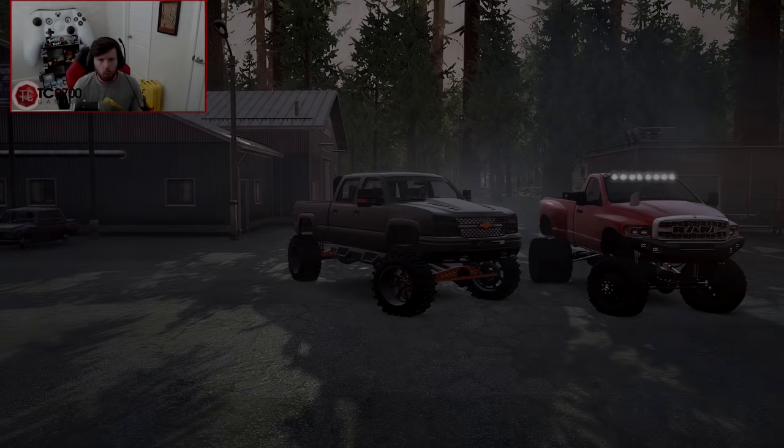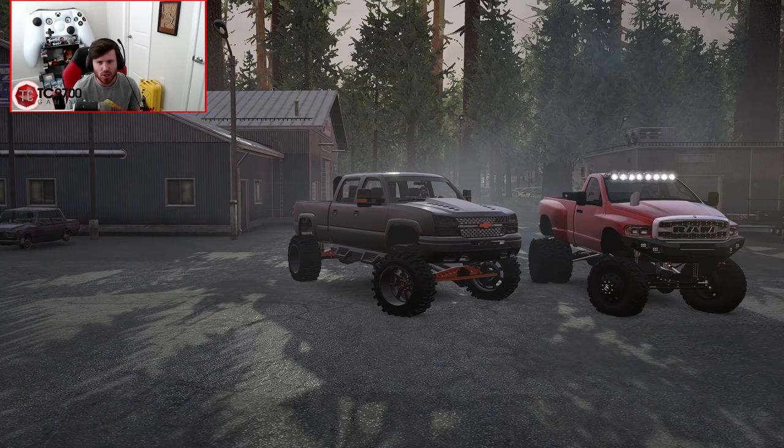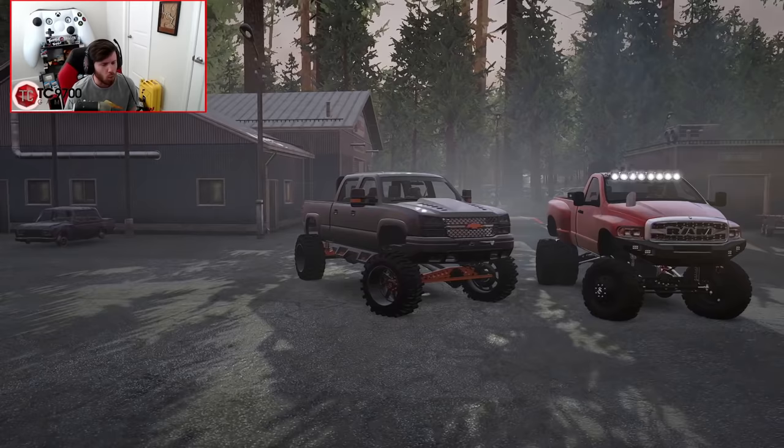Welcome back guys, today we are jumping back into SnowRunner with Komodo. As you can see we have some custom trucks already built and ready. We're out here on Sequoia National Park and it's time for us to go camping, and who knows what other shenanigans we're going to find ourselves in along the way.